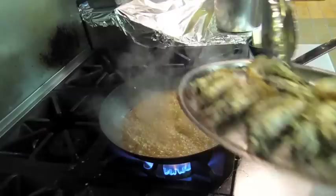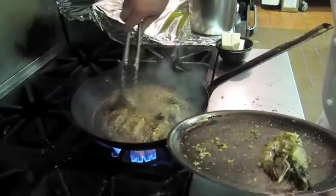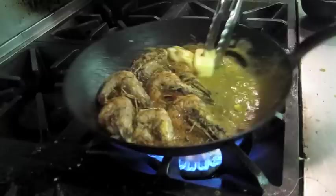At this point we can add our shrimp back. It's really going to draw all those flavors from the heads and the shells that we leave on. At this point we're going to start adding our butter. We're just going to slowly whisk this. We're just going to finish our sauce. You can see the shrimp starting to get coated.